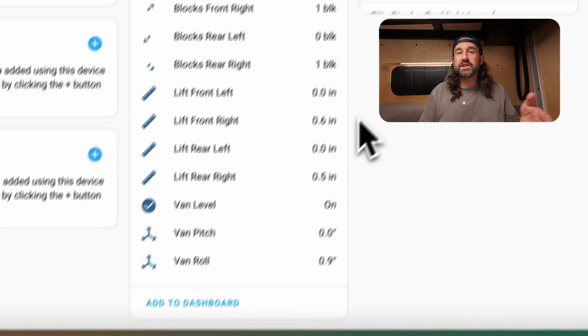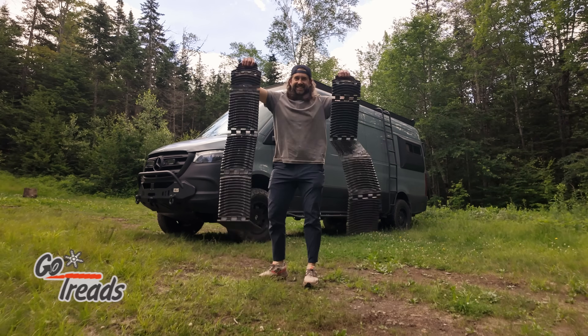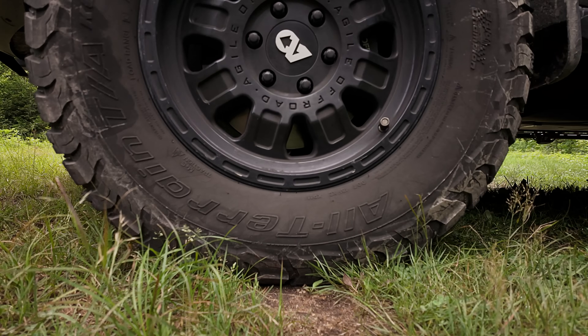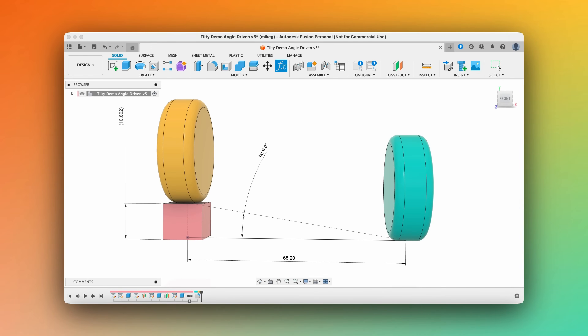Above that, we have four sensors that show how much lift is required under each wheel to achieve level, measured in inches. Above that, you can see four more sensors showing how many blocks would be required under each wheel. Everyone's got a different number of blocks — in our case, we're using two sets of GoTreads, which are traction boards with four sections each, for a total of eight blocks that must be used in groups of four. The algorithm of Tilty takes that into consideration, so it will only recommend a number of blocks that's feasible given your setup.